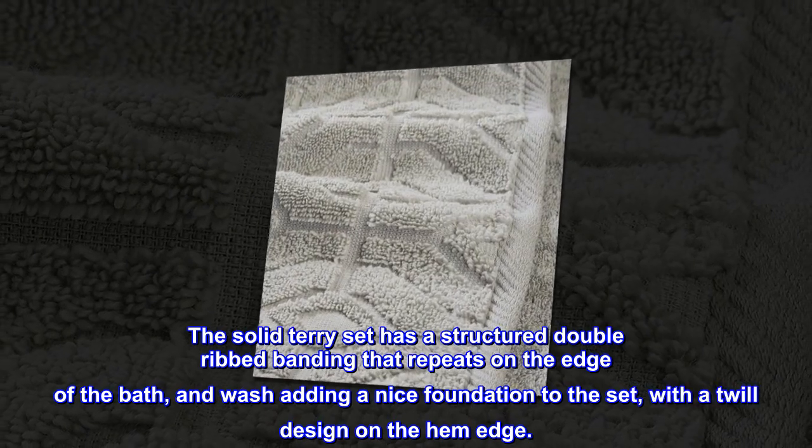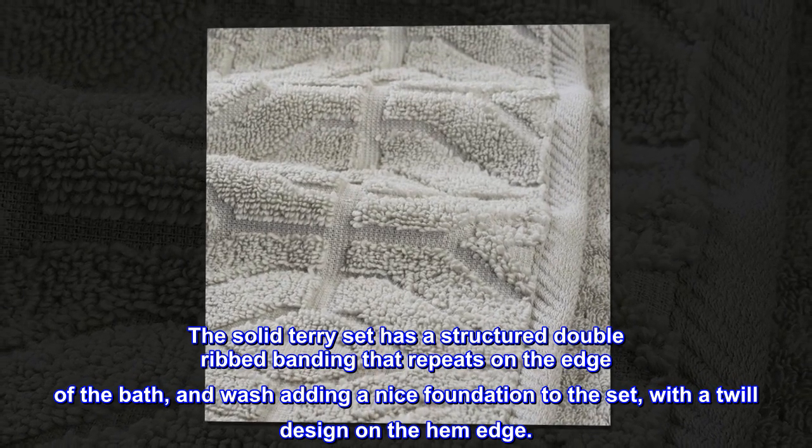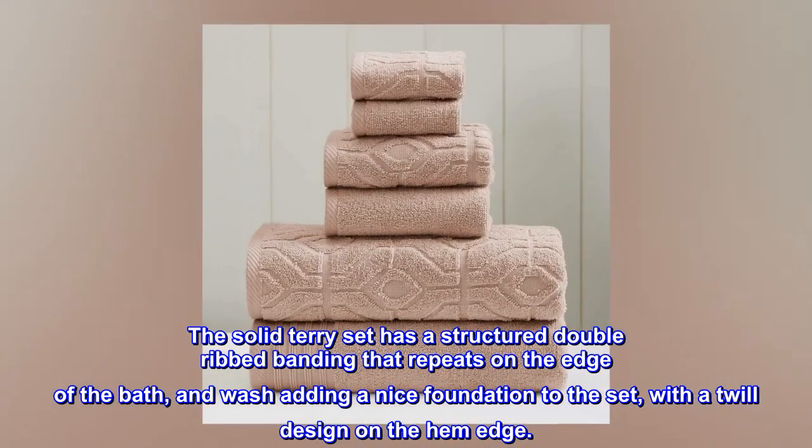The solid terry set has a structured double ribbed banding that repeats on the edge of the bath and wash, adding a nice foundation to the set with a twill design on the hem edge.